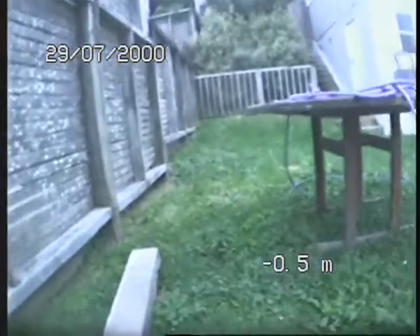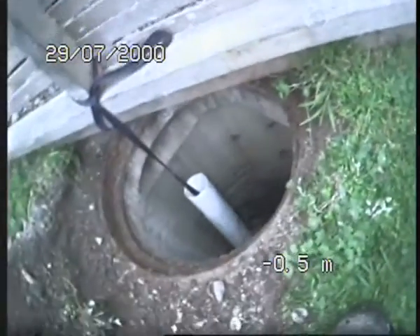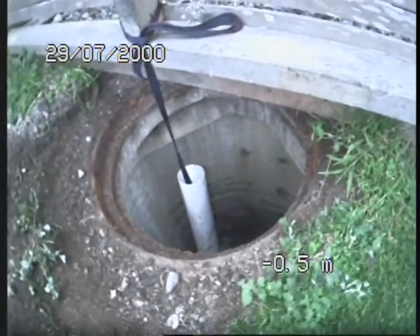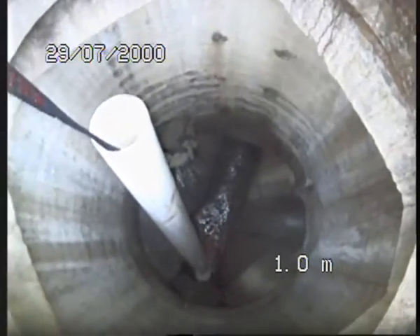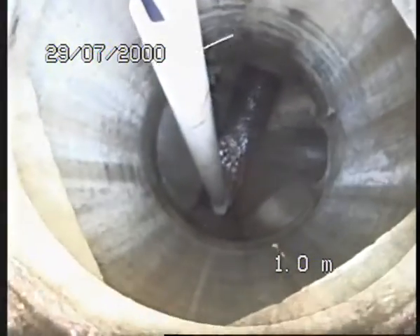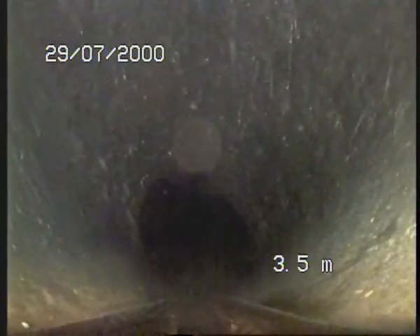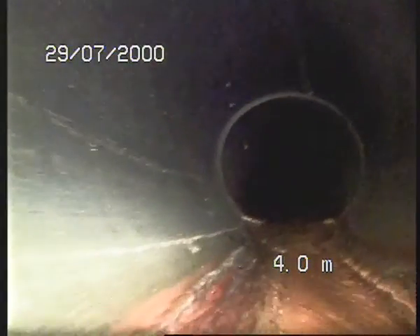Good morning, this is Francois from Drain Doctor. We're going to do the CCTV footage of the stormwater drains. The city council opened up the manhole for us and it's right there. I'm going to use a PVC pipe as a guide pipe so I can push the camera in — it is quite deep. It's going towards the back of the section. Here we go, trip in Johnsonville.